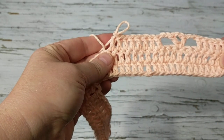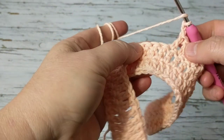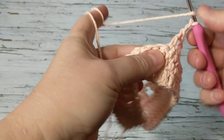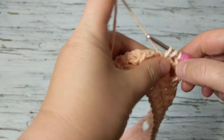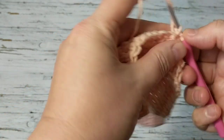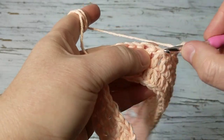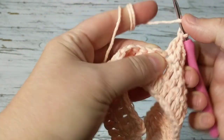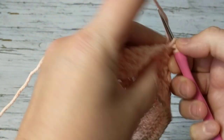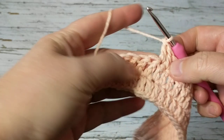This is how it looks — five, eight. Now I'm going to chain two and make another V: skip two, on the third make a V — double crochet, two chain, double crochet. Then chain two, skip two, on the third make eight double crochets again. One, two, three, four, five, six, seven, eight.